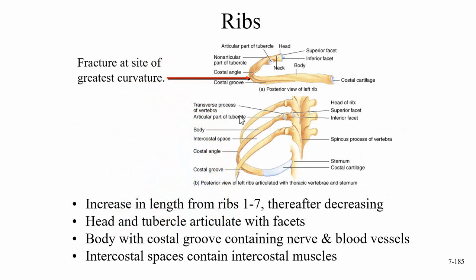Looking at the ribs, we have the head of the rib, which has a superior and inferior facet — called a facet because it's the shiny part containing hyaline cartilage. Then we have the tubercle of the rib, with an articular part and a non-articular part. The rib comes around to form the costal angle, and finally ends with the costal cartilage that attaches to the sternum.